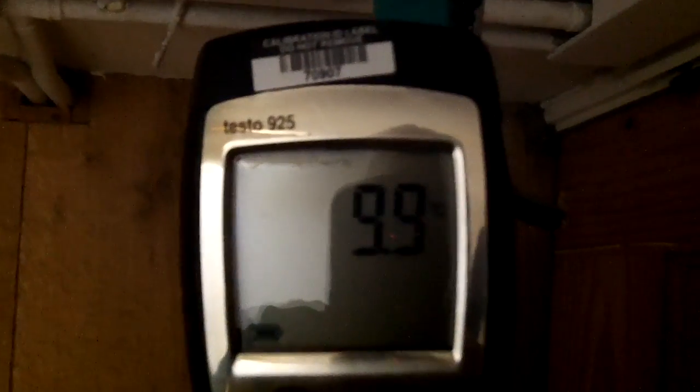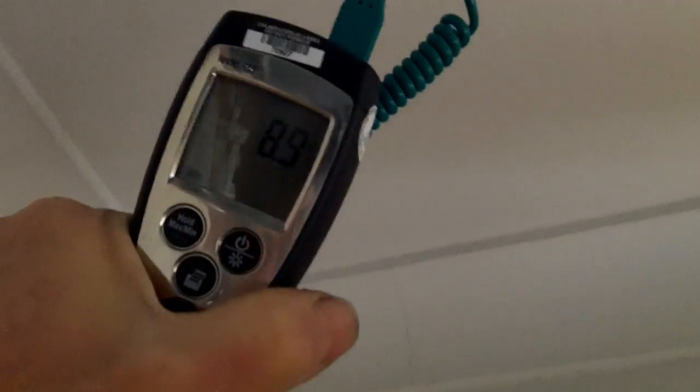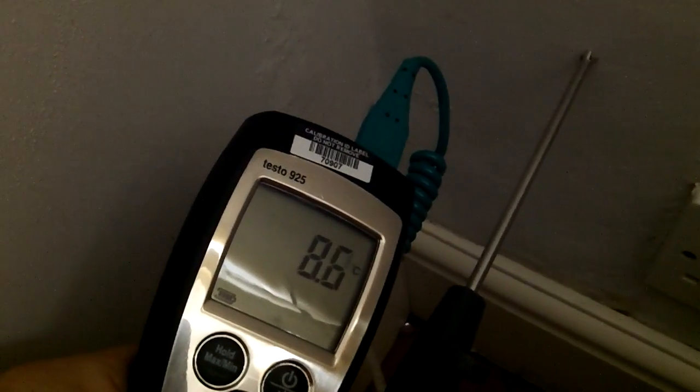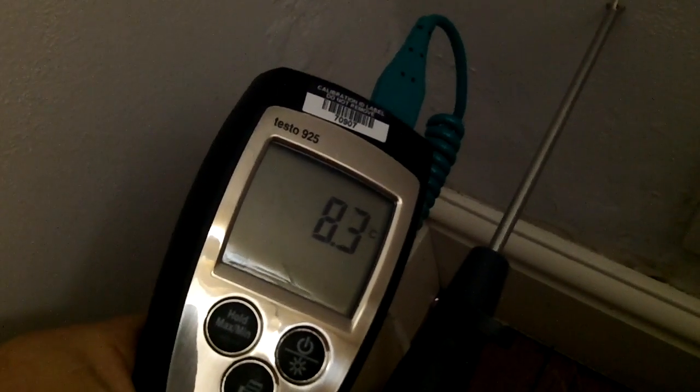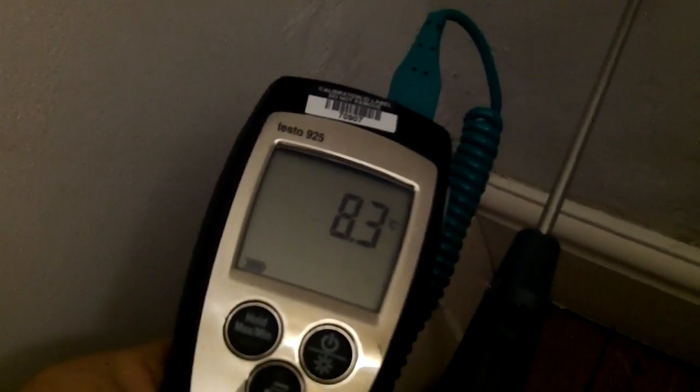...just inside the hallway, down at the bottom — that's actually inside the porch — it's nine point nine at the bottom. If we come around into this corner, this is a very cold exposed outside corner — exactly where you'd expect to see damp problems. You can see it's a temperature of nine degrees, eight point nine. If we come down to the bottom corner...